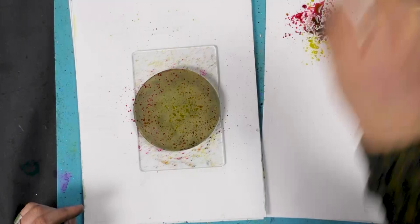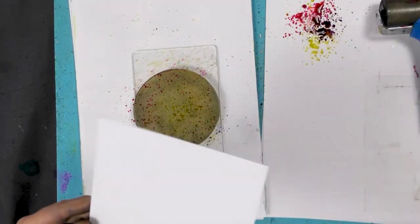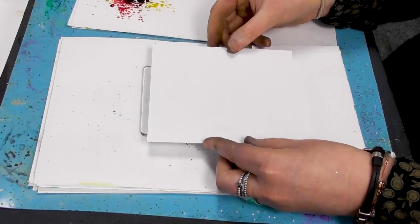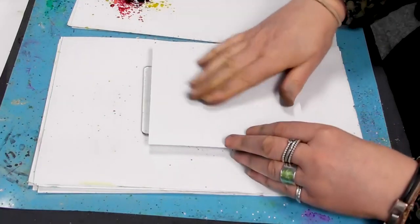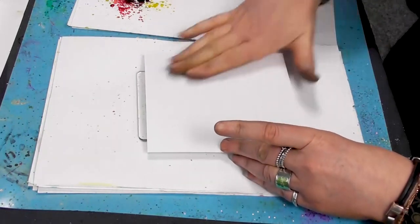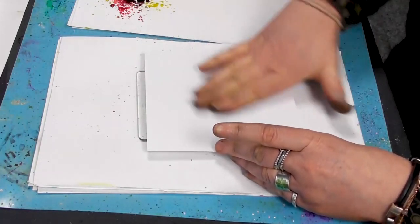And let's see what we've got. So we've got white multifarious card here. And I'm going to bob that down over the top. Give it a smooth over.